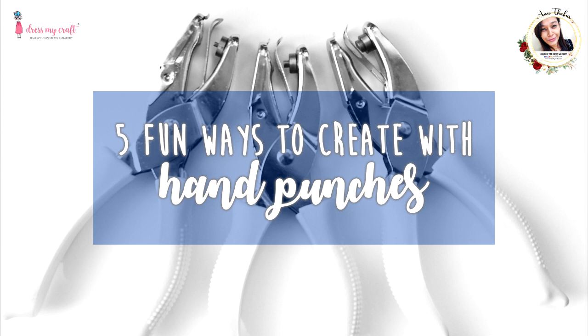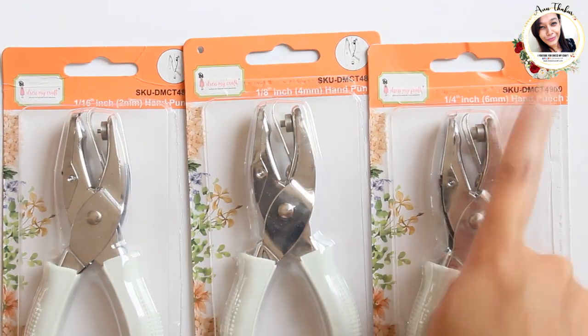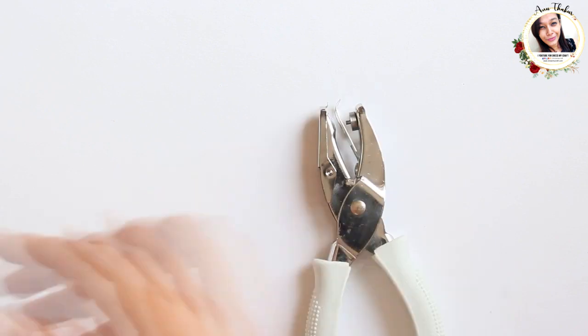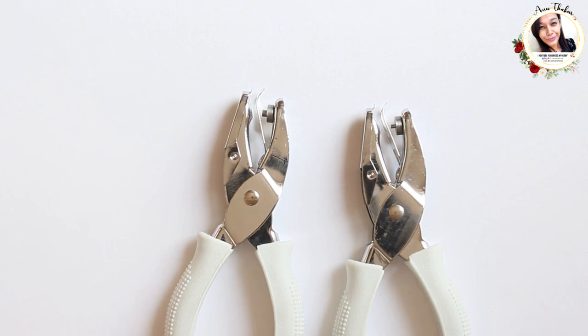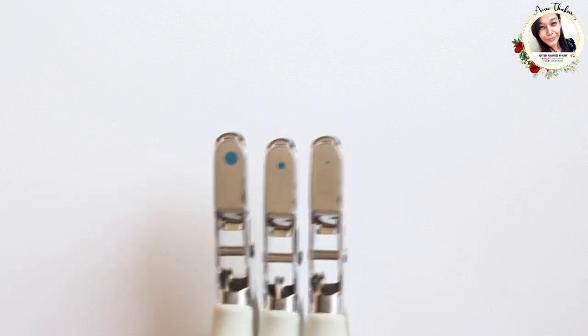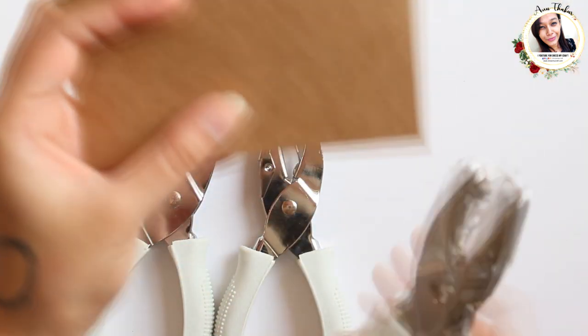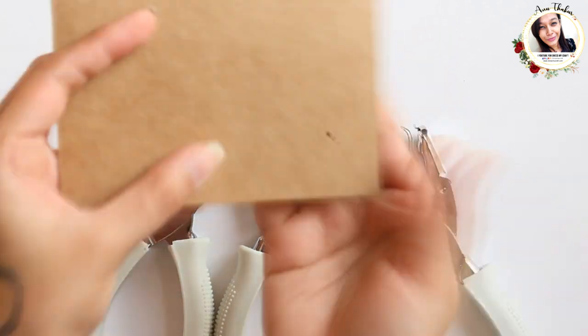So let's begin! Let me first show you the punches — these are available in three sizes: 2mm, 4mm, and 6mm. These are extremely lightweight and easy-to-use hand punches. Let me punch on a cardstock so you get a better idea about the sizes.